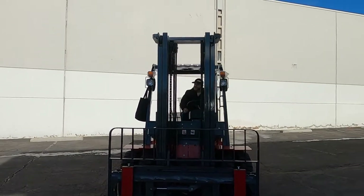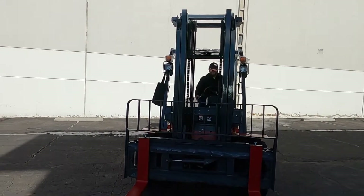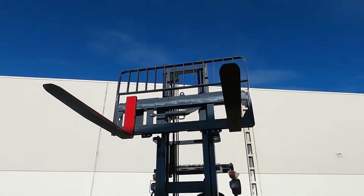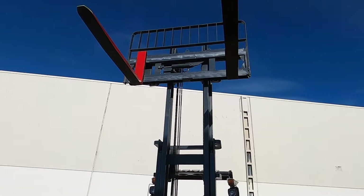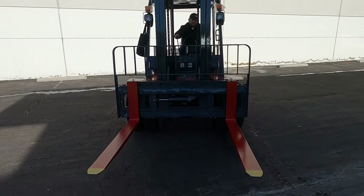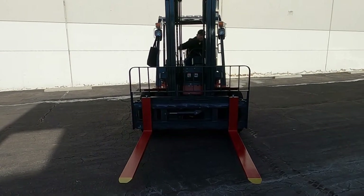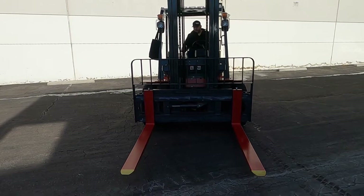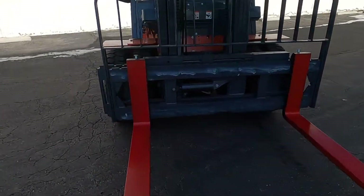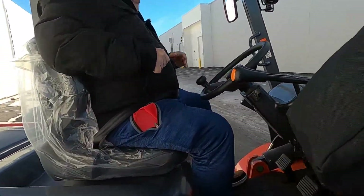Lights, turn signals. It's windy out today.